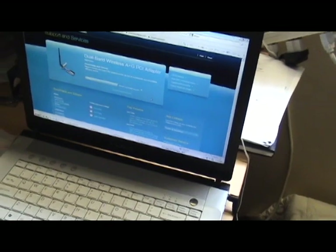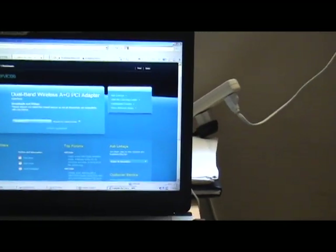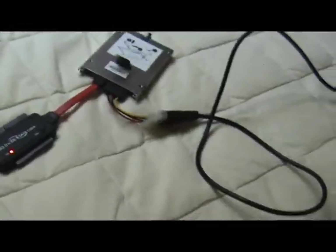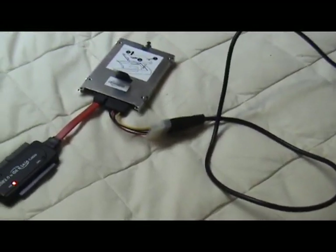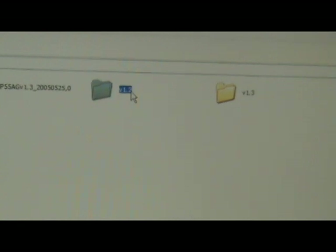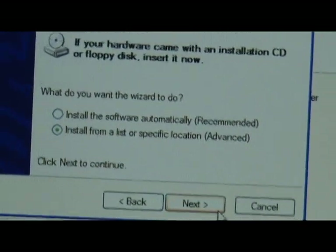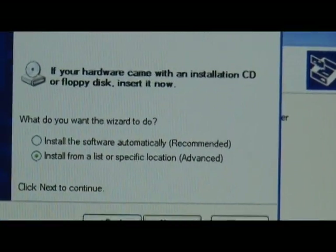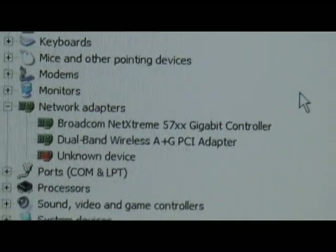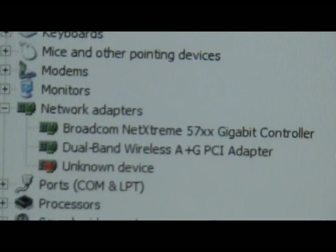After you download all the drivers, just switch it to the other PC. These are the zip files and you need to unzip them to a different folder with a different name. It gives the location of the driver files installed for the wireless card. After I install it, it's right there in the Device Manager. There you can see the dual-band wireless A plus G PCI adapter.